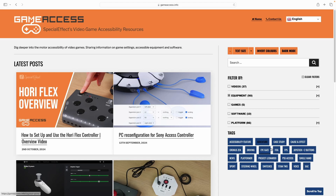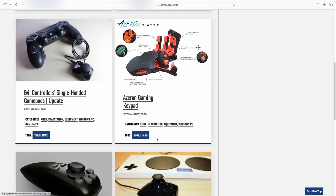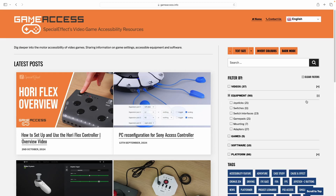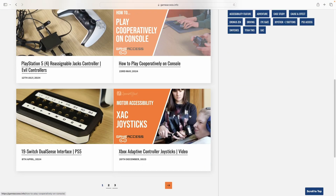We hope that you found this video helpful. For players looking at alternative options such as using a console controller for single hand controls, please see our videos using the single hand tag on gameaccess.info. For players looking for ways to supplement the use of a mouse with alternative additional controls, please see our videos on using voice controls, accessibility switches, or on-screen interfaces using the appropriate tags and categories on the gameaccess.info website. If you have any questions about playing video games with a single hand, please contact SpecialEffect.